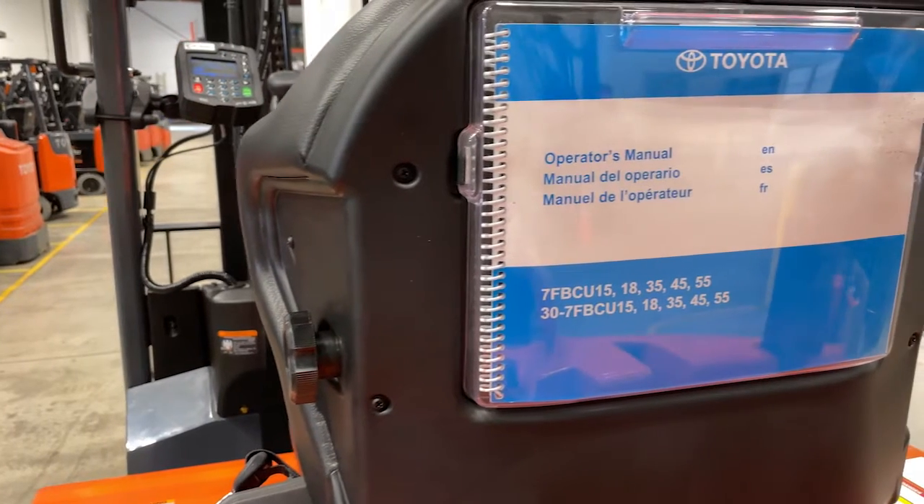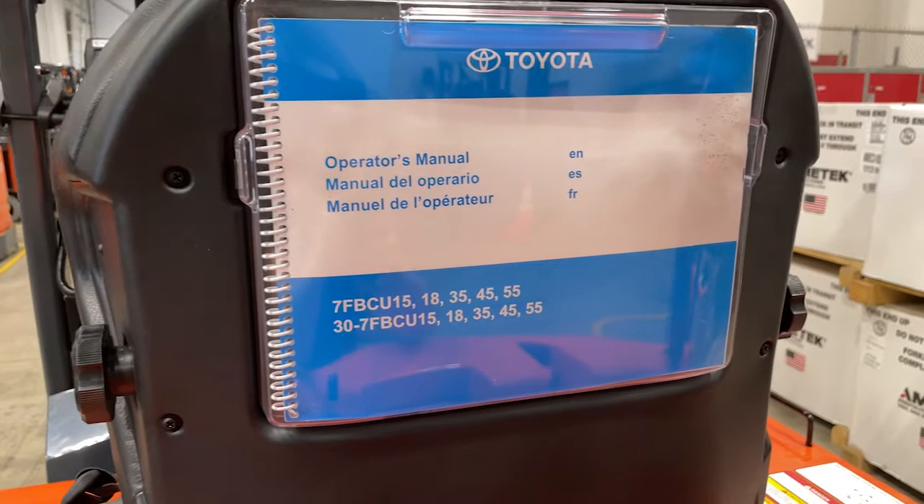The operator manual should stay with the forklift at all times. You can reference items in the manual such as safety controls, operator display, troubleshooting, and daily maintenance.